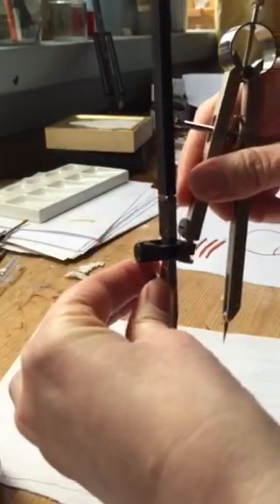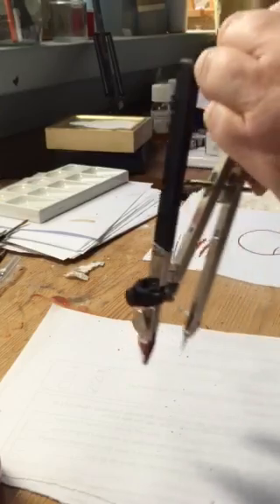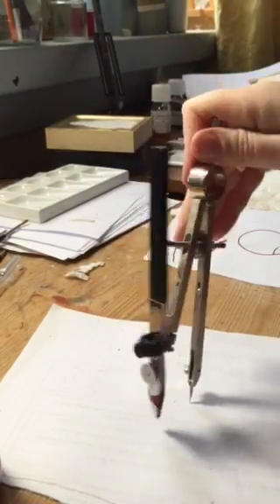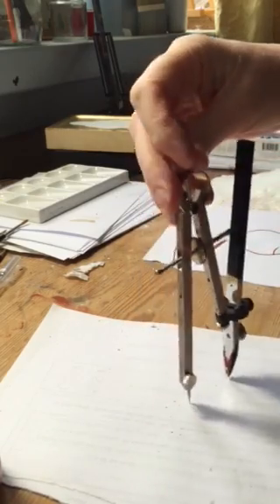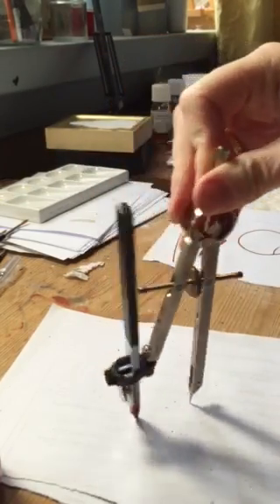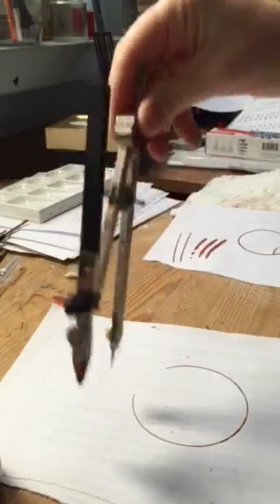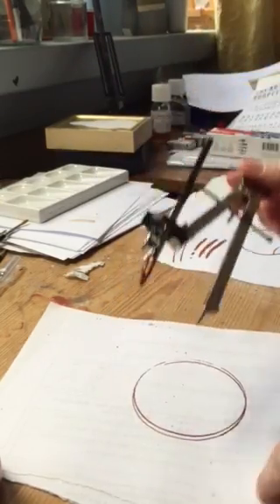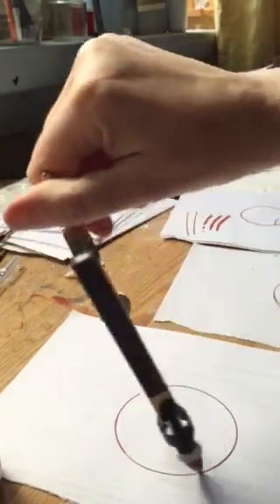If I adjust it properly before I put the paint in, then put the paint in again like before — not too much — maybe make it a bit bigger. Try and get a compass which has something that's going to hold it, instead of the cheaper ones, because when you put pressure on them as you're going around, you'll find that the legs open, which is not what you want. Because I've made the gap narrower, the paint lasts for longer.